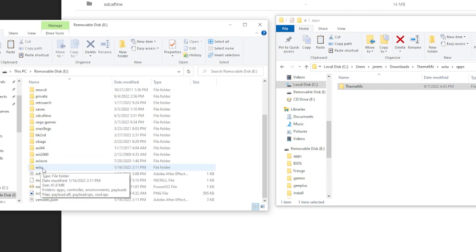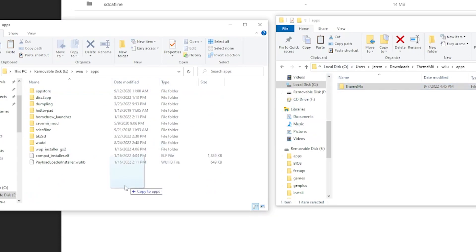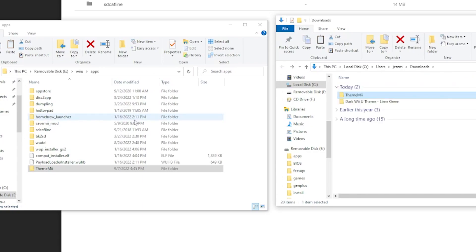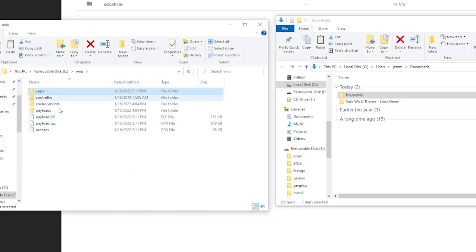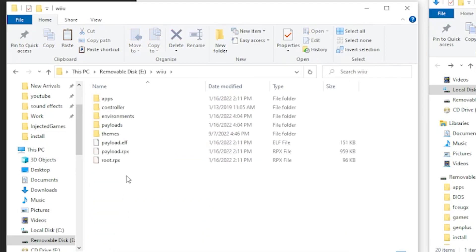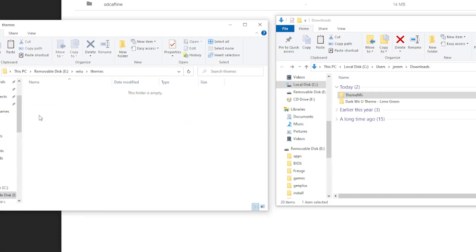Open up the Wii U folder, go into the apps folder, and we have ThemeMe. On our SD card, at the root, go down to the Wii U folder, open that up, go into the apps folder, and drag ThemeMe right in there. Now back up to the root of your SD card, right-click, create a new folder, and call it 'themes'.